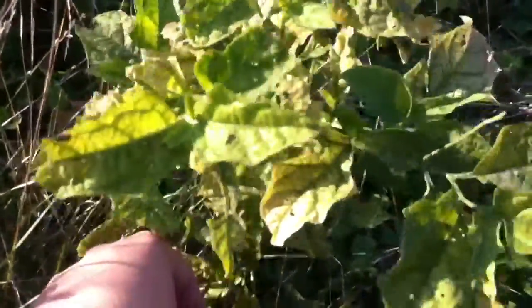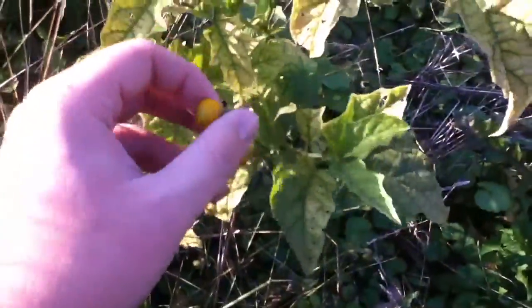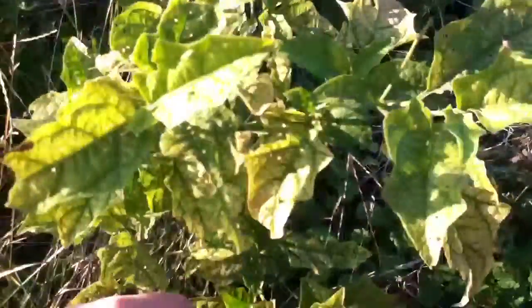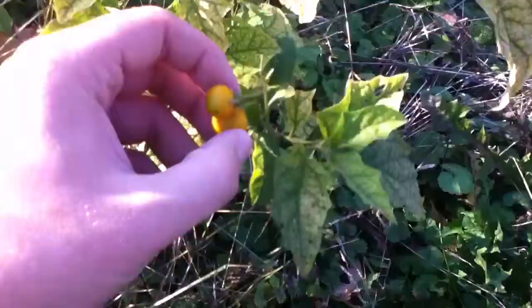But the root — not a lot of people know this — is used as an anti-venom for snakes. And some people actually did eat the leaves at one point, but they found out it's toxic.